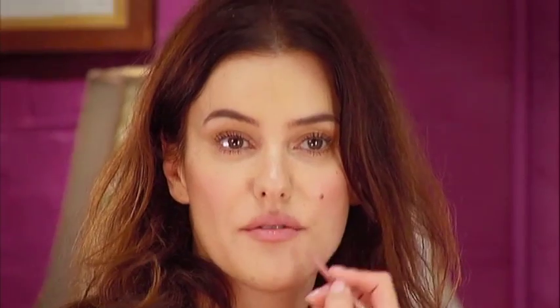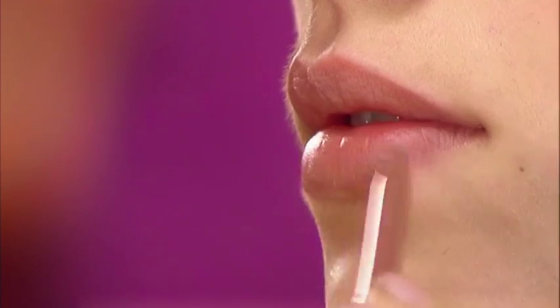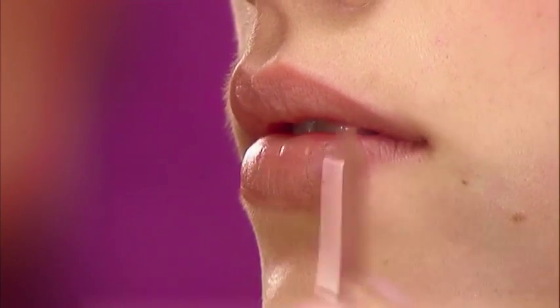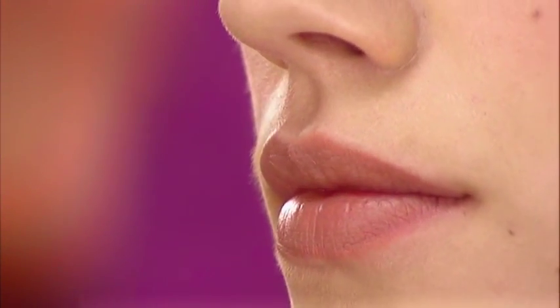How much of this you need to do depends on how much corrective work you need on your lips. If they're looking a little lopsided you might want to slightly bring out one side, but in general you want it to look very natural — not outside the natural lip line. Just give a little bit of definition and then finish off by gliding the pencil across the lips as a good natural base, then use your fingers to blend in.